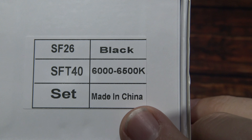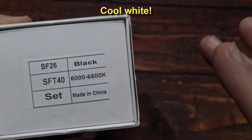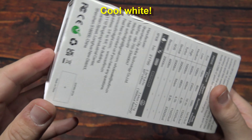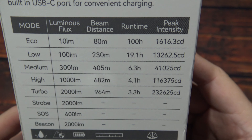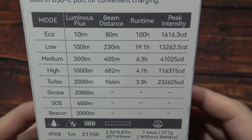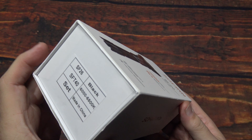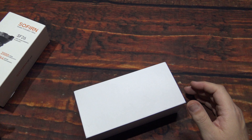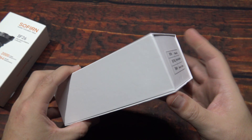This new model of theirs comes in this box. Let's go ahead and take a look at the version that I got here. It has the Luminous SFT-40 in there and it's at 6,000–6,500 Kelvin, and that's been spot on at around 6,000–6,100K. Let's start off on the specs — you can see it puts out 2,000 lumens on the highest output. If you need more time to read those go ahead and pause, otherwise let's get this open and see what's inside.